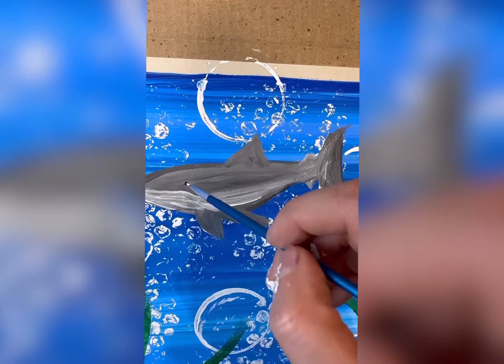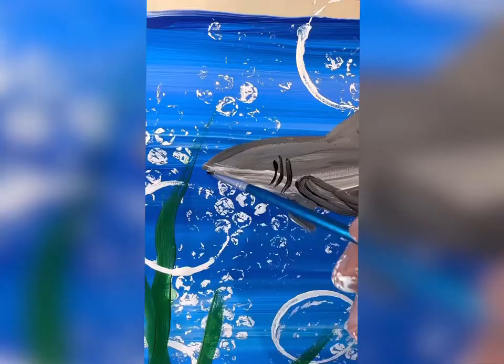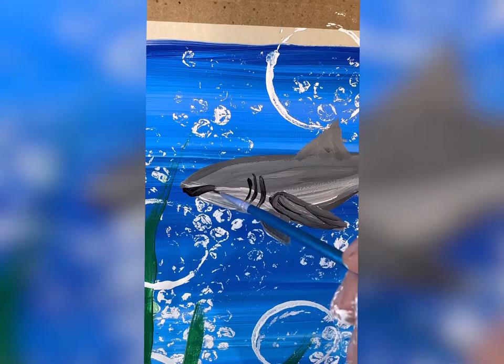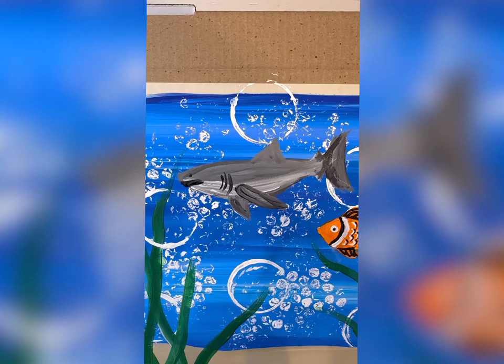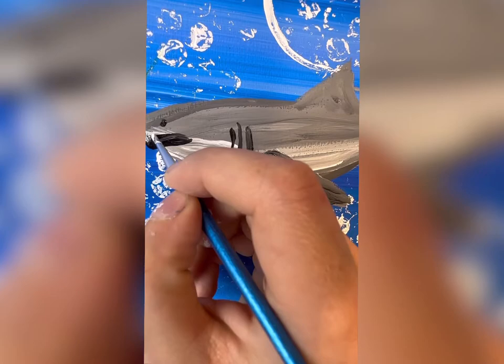Take black paint and shade in those fins. Don't forget a little black for his face where the mouth is. Sharks have a pointed nose, so do a point for that. He looks kind of funny without teeth, so take a detail brush and do some pointy teeth. I don't really have a simple shark tutorial yet — I'll have to do a more detailed one later, but this is how I would do it.